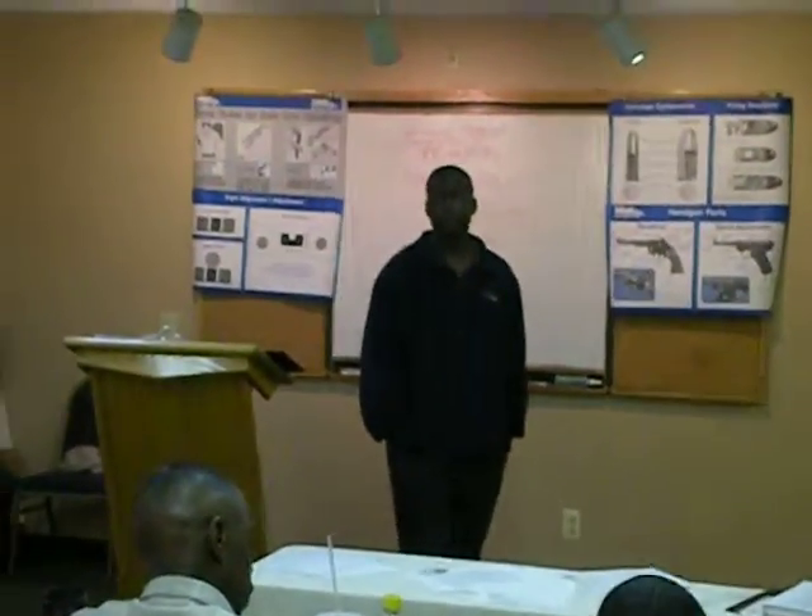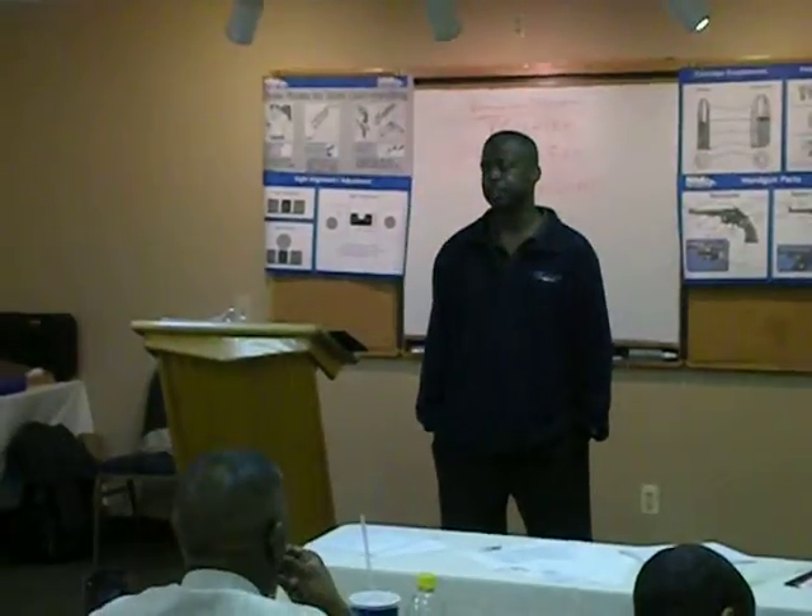How would you roll and how would you look clear? I would say keep the gun pointed in the same direction, count to 30, and take something.